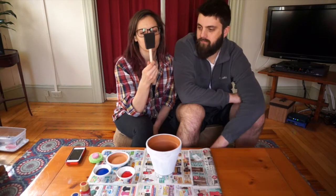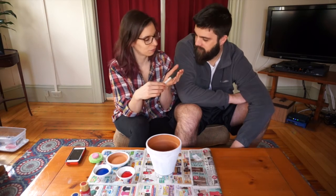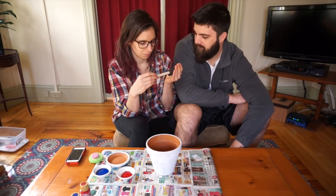I also got some of these sponge brushes. What is this? A sponge brush — it's just foam.